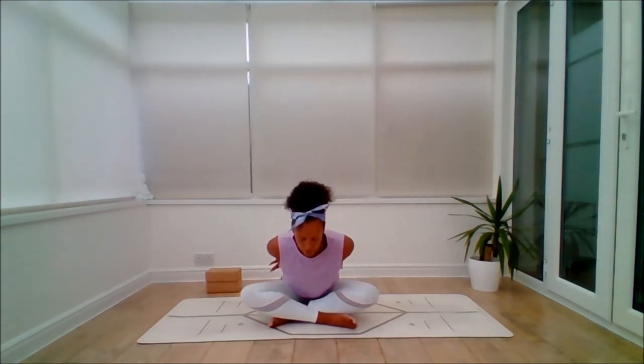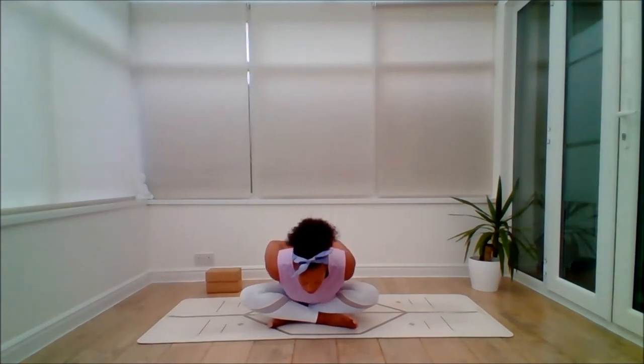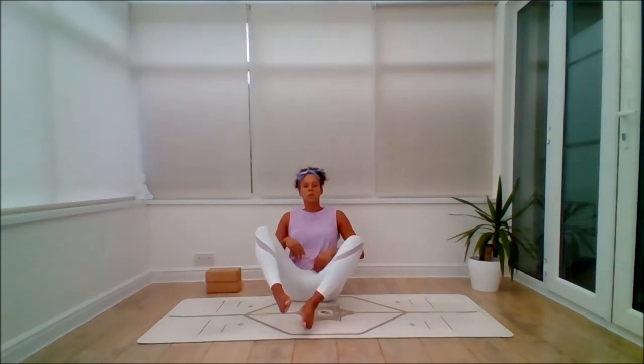Inhale, lift the chest. Exhale, just begin to hinge forward and fold to your own measure. Find the breath, tuck the chin in, be aware of your knees — any pain in the knees, please stretch the legs out and don't go so low. Otherwise, if this feels easy for you, you can fold all the way down if you wish. Sending the breath out into the hips. Then squeeze the pelvic floor, inhale to lift back up. Exhale.